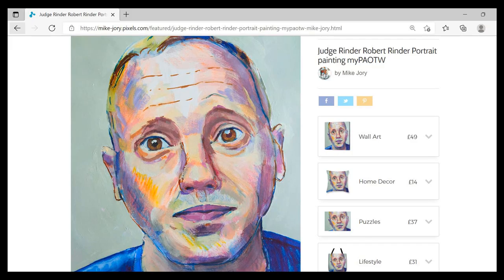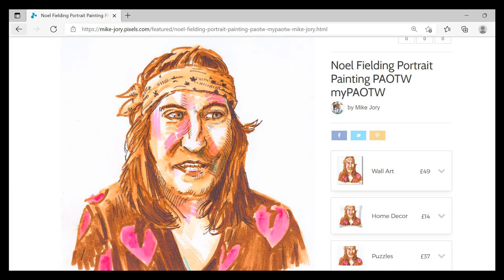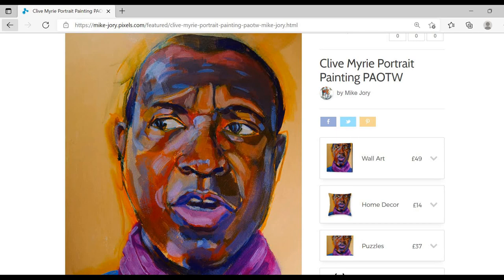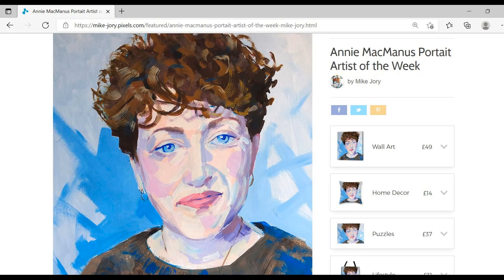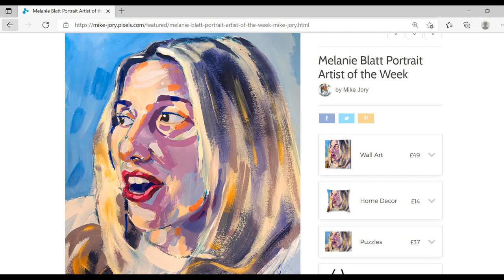Over the last 18 months or so I've been gradually developing my portrait painting style, and Portrait Artist of the Year was a great boost for me from that point of view. It really inspired me to paint portraits on a regular basis again after a gap of quite a few years. Most of those portraits, if not all of them actually, were either head only or head and shoulders.